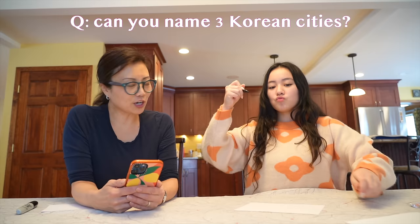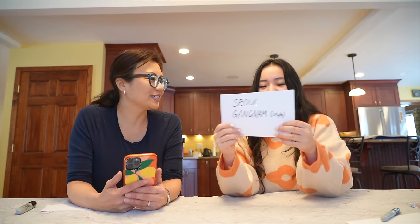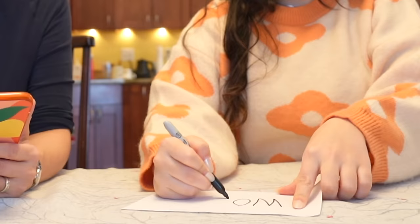Now we're gonna do some Korean Q&A trivia - pop culture and other things. We're gonna write down our answers. Starting with basic Korean trivia: can you name three Korean cities? Gangnam is actually a small area within Seoul - it's like if you said West Village in New York City. Busan is definitely one. And my mom told me the name of her birth city - Gwangju. Jeju is also a city on the island off the Korean peninsula.